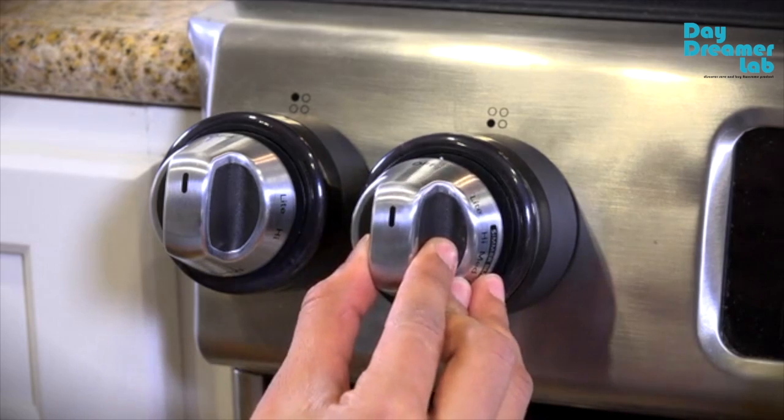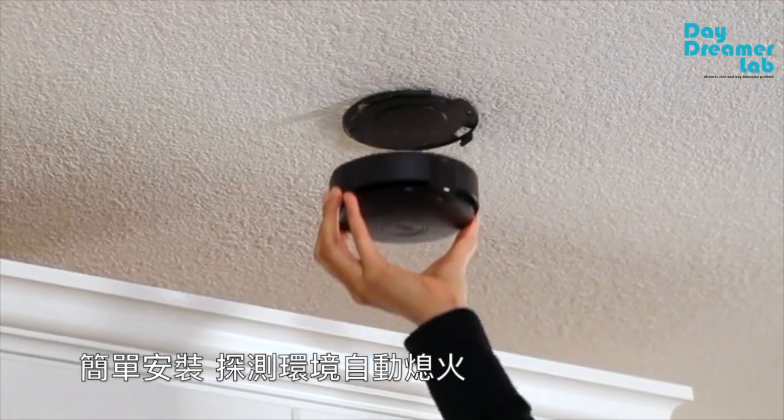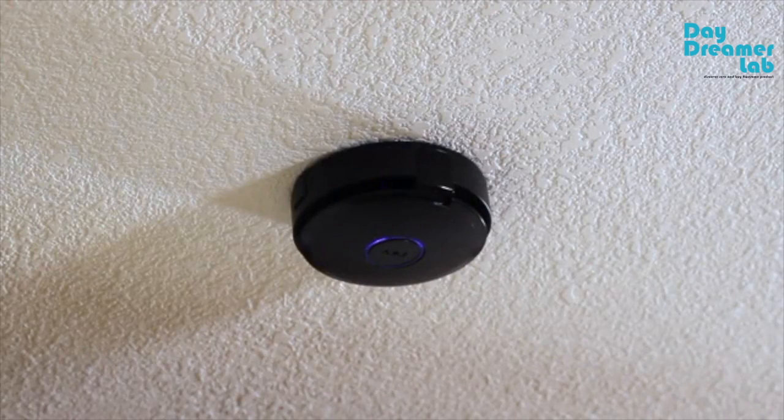Attach your existing knobs to the device or use them as your new knobs, and place the sensor unit on the ceiling above. This unit is the brains of the device and houses a gas sensor and smoke detector, which when activated signal the knob unit to turn off the burner.